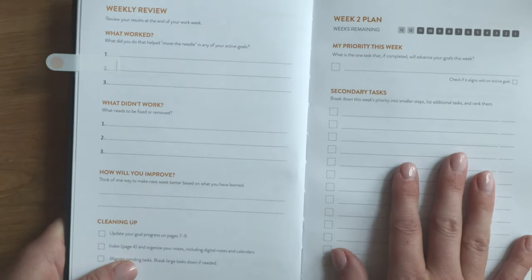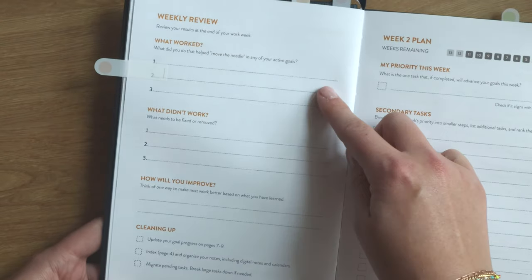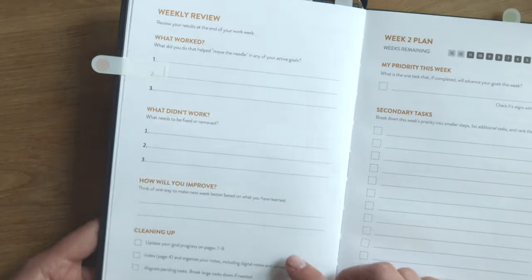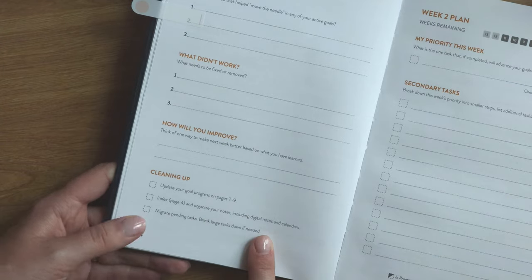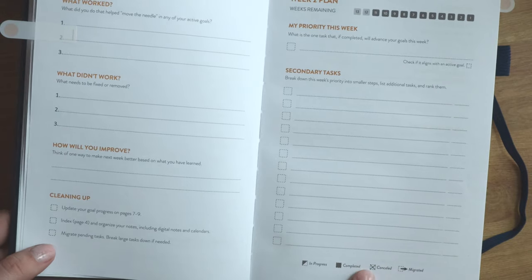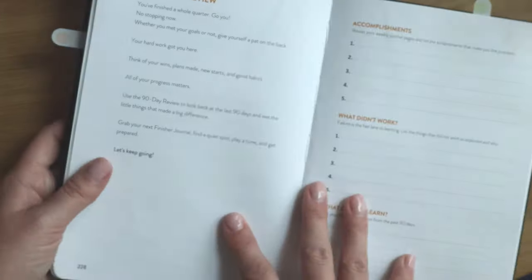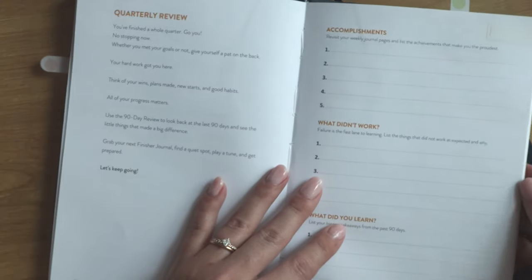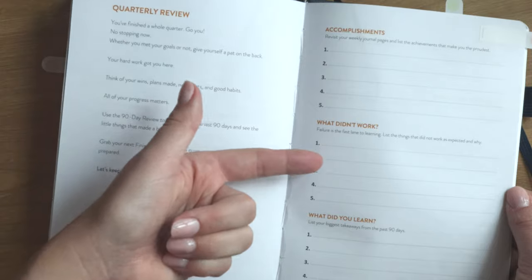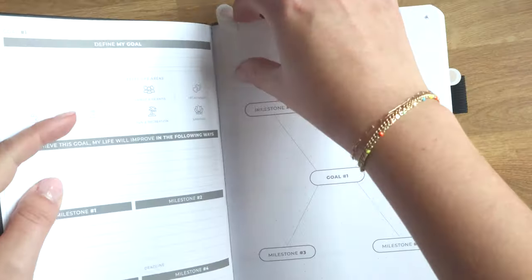At the end and start of each week in the Finisher's Journal, there's a weekly review page — what worked, what didn't, how will you improve, and a section to review your goals — plus a weekly planning section with your priority and secondary tasks. At the very end of the journal, once you've completed the quarter, there's also a quarterly review to mark accomplishments, what did and didn't work, what you learned, next steps, additional thoughts, quarterly cleanup, and additional note pages.